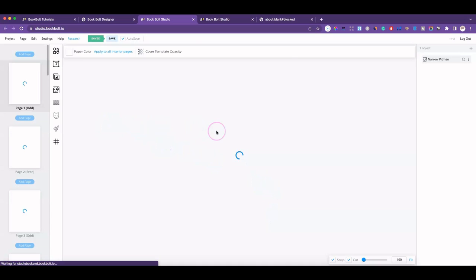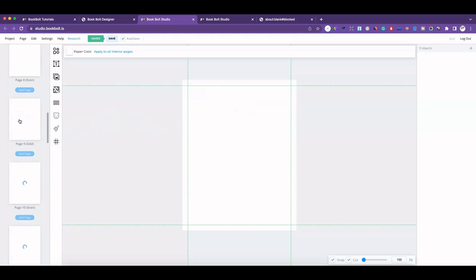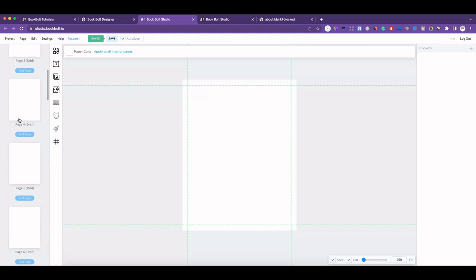This will bring you to this dashboard here. I've got all 24 pages because I selected 24 pages and they're all formatted for eight by ten. Since it's the interior, there are so many things I want to show you.